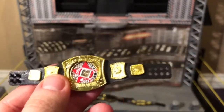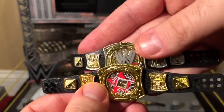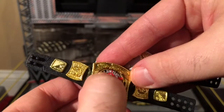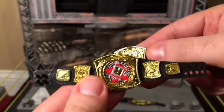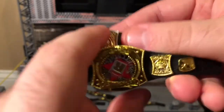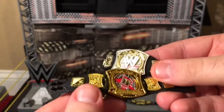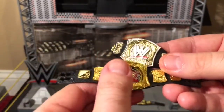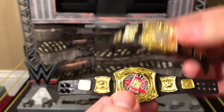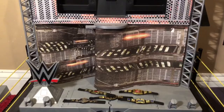Last but certainly not least, the Rated R spinner belt. It's exactly the same as the John Cena spinner belt, but the obvious difference is the Edge Rated R Superstar spinner logo in the middle — this is from when Edge won it from John Cena. All he changed was that logo, which is strange, because when Orlando Jordan or JBL won the US belt from Cena, they completely restored it. But when Cena lost this title, he just changed the spinner logo and nothing else.